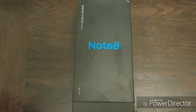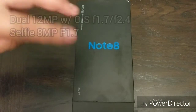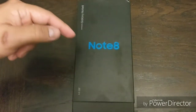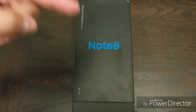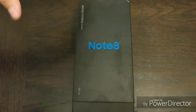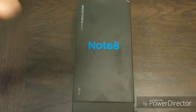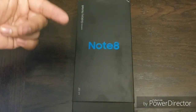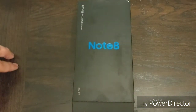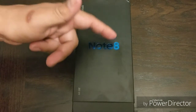I'm going to run down just some quick specs. It's got a 6.3-inch Super AMOLED panel, 12 megapixel dual cameras with OIS on both of them, 6 gigs of RAM, Snapdragon 835 processor, 3,300 milliamp battery. A lot of people aren't too happy about that because the S Plus has a 3,500 milliamp battery, but in some of the reviews that I've been seeing, it's supposed to last longer, so we'll see. It's Gorilla Glass on the front and back, IP68 certified. It comes with Android 7.1.1 — hopefully it gets Oreo soon. 64 gigs of internal storage with a microSD slot for up to 256 gigabytes.